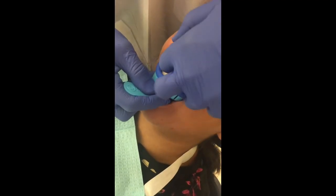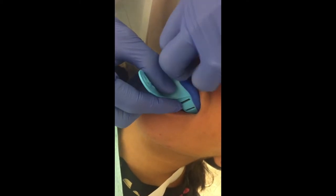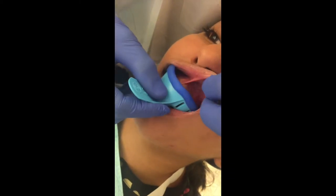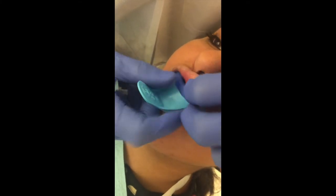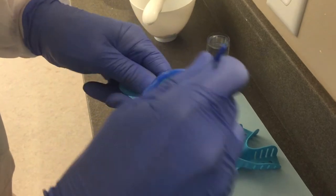After modifying the tray, it should be tried into the mouth to once again verify the adequacy of the fit. Perforated plastic trays should be painted with tray adhesive to ensure that the alginate does not separate from the tray during removal from the mouth. Metal rimlock trays do not require this step.